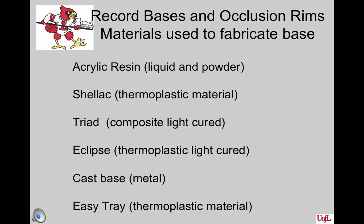There are various materials that record bases and occlusion rims can be made from. They can be made of acrylic resin, which is a liquid and powder combination that sets automatically with time; shellac, which is a thermoplastic material; Triad, which is a composite light-cured material; Eclipse, a thermoplastic light-cured material made at a laboratory; a cast metal base fabricated at the laboratory; and EZ-Tray, a thermoplastic material that can be heated and then cooled with cool water.